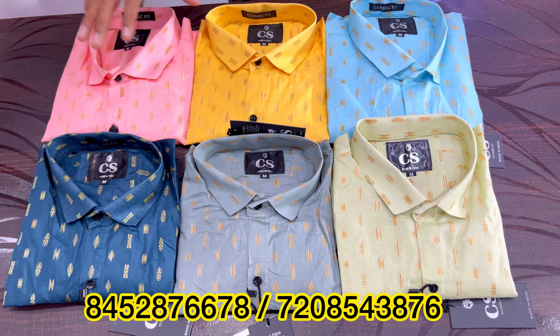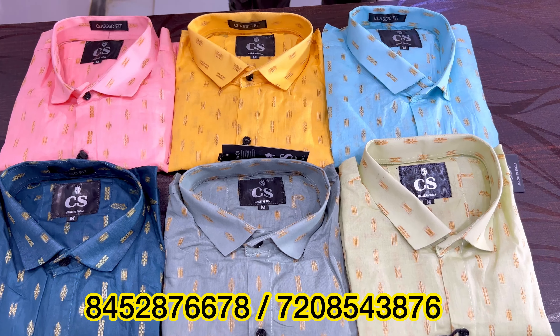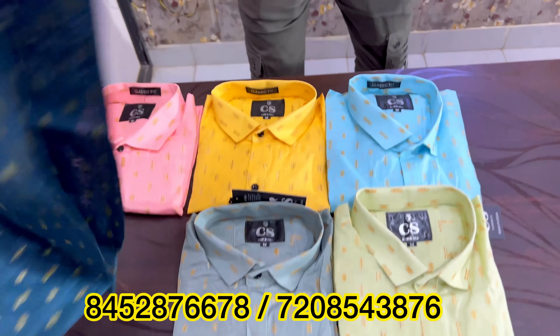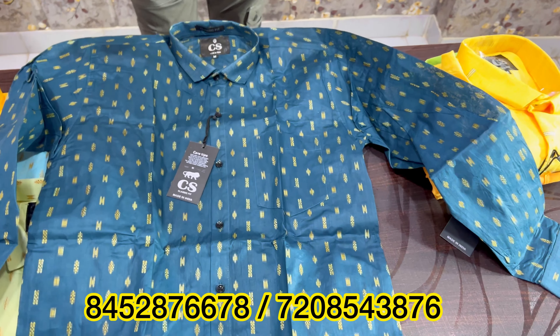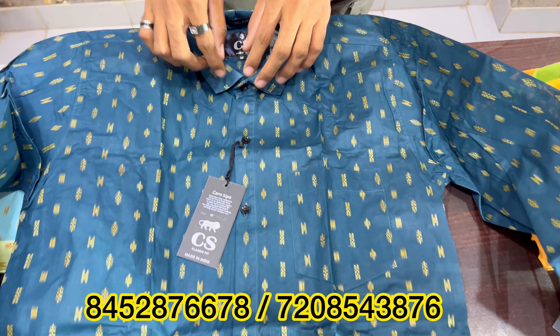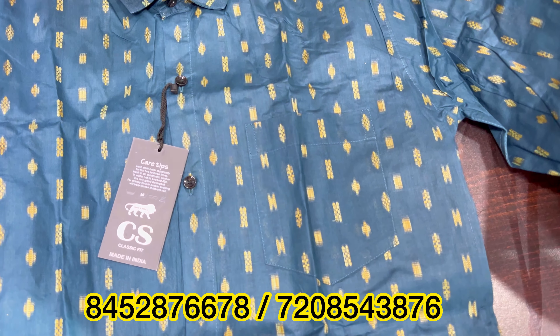Friends, let me tell you that in today's video we are going to show up-to-date all the varieties. First of all, the variety is paper cotton. This is paper cotton — it is trending all over India.